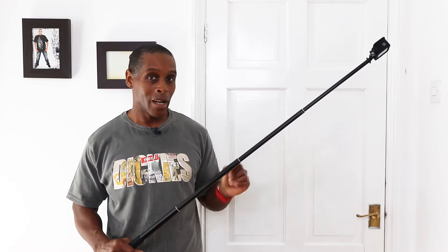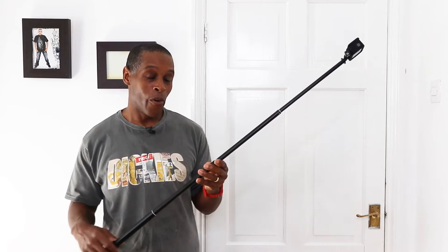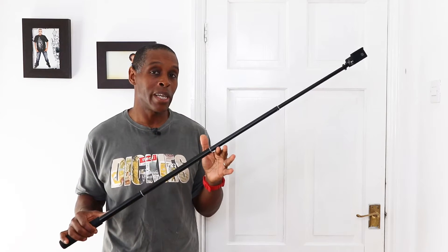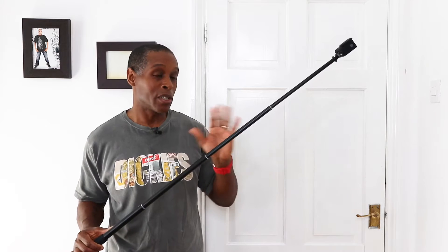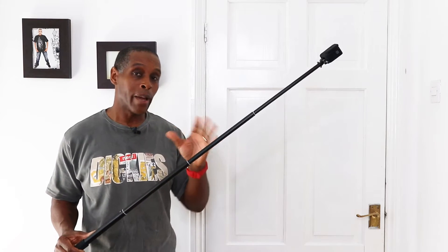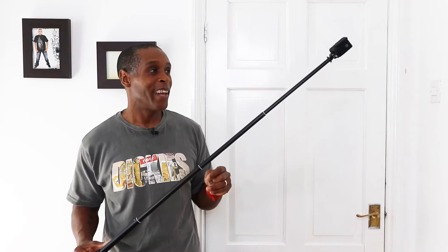That said, I would not use this for real action purposes like mountain biking or skiing. This is strictly for activities like running or general outdoor use — that's what this pole is really suited for.